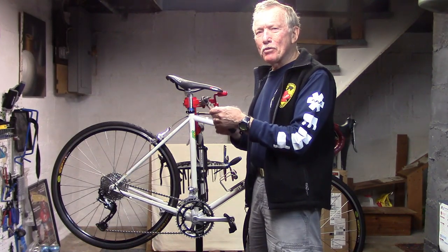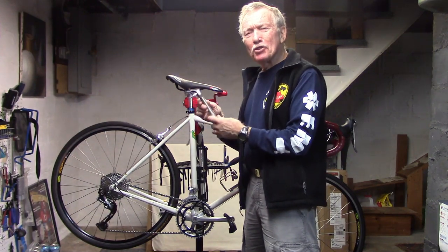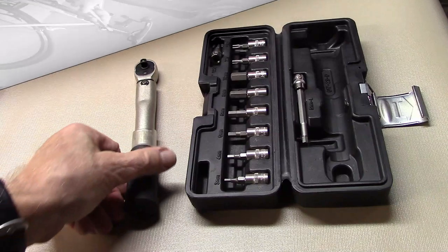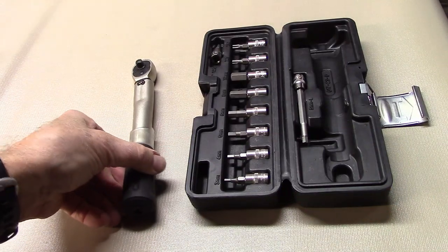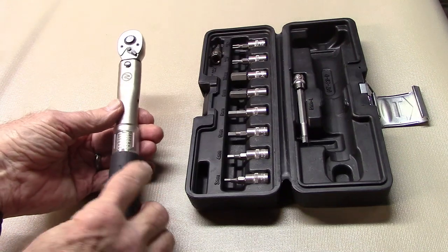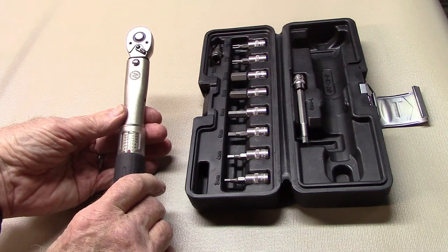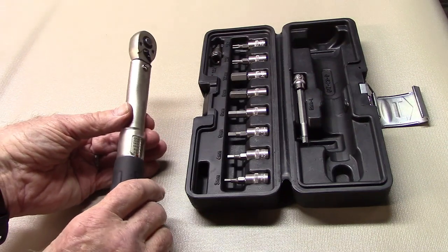A torque wrench is probably one of the most valuable tools that you own, so when you get one don't buy cheap — buy a quality torque wrench. One with a calibration of 1 to 4 percent, a click style, 1 to 24 Newton meters will serve most of your needs. It may cost a little more, but it's critical, especially for carbon fiber.